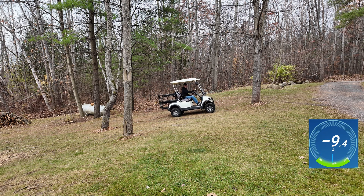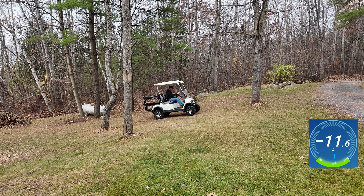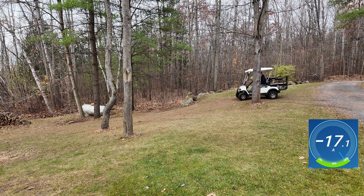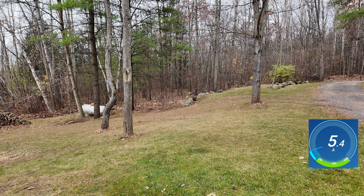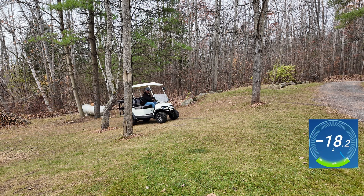Woo! Front tires came off the ground. Let's try that again. Wow, almost 200 amps. Let's try that one more time. I've got to line myself up so I'm not going to hit a tree. All right.